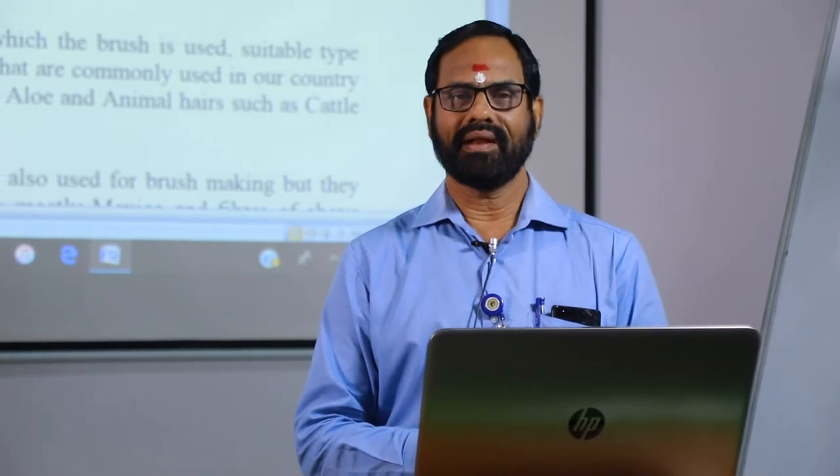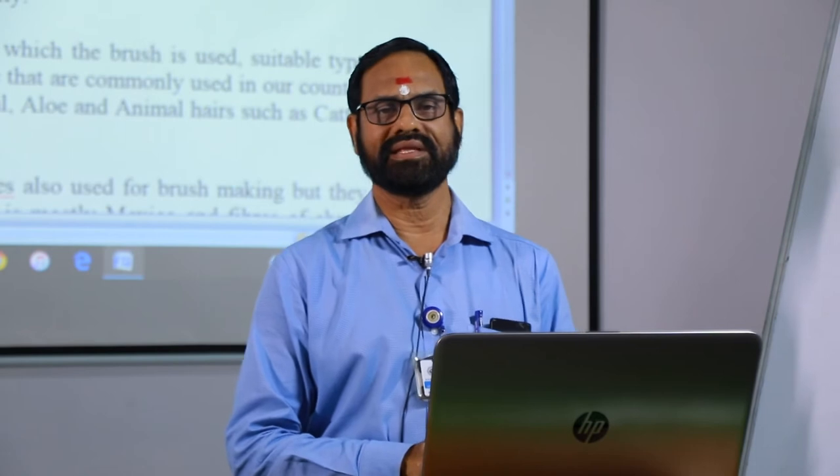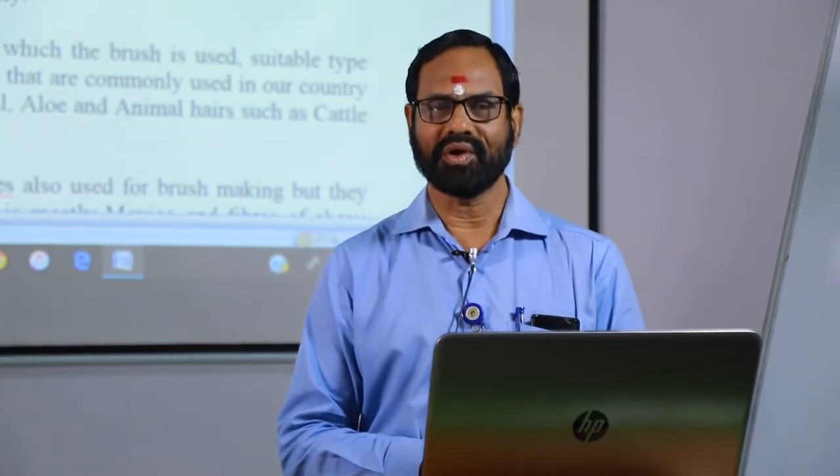Namaste, I am Radhakrishnan, Assistant Director, National Coir Training and Design Center. Welcome to e-tutorials.